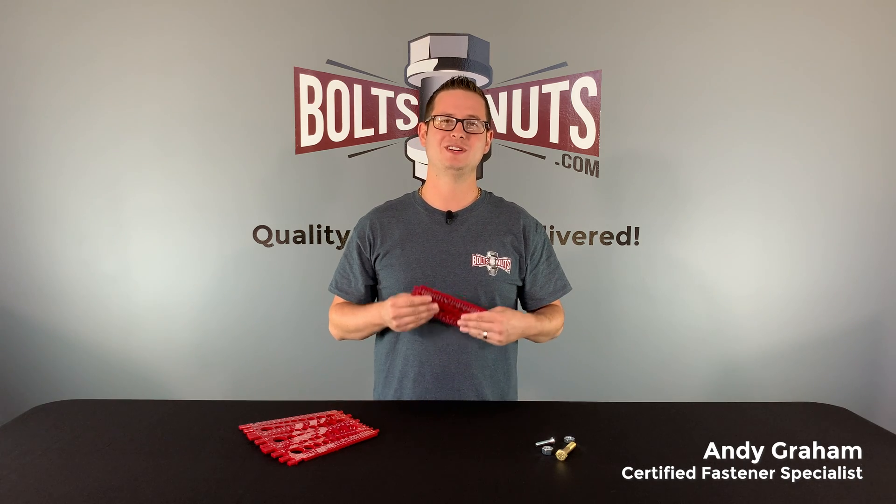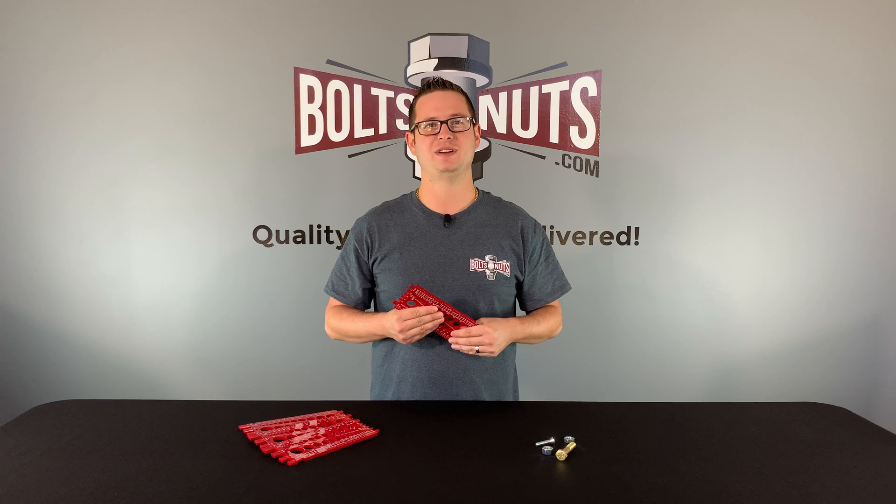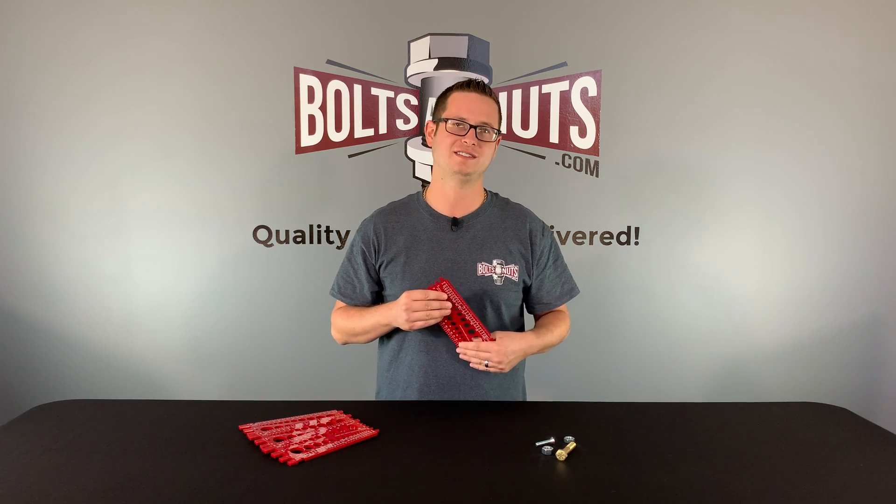Hi, I'm Andy Graham, Certified Fastener Specialist with Boltsandnuts.com, and today I'm going to be teaching you how to use a bolt, nut, and screw thread gauge. These gauges can come in handy to help you determine diameter, thread pitch, and length, which are the three main measurements you'll need to help figure the size of a fastener.